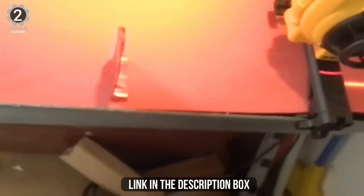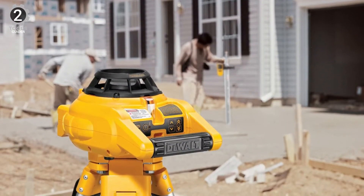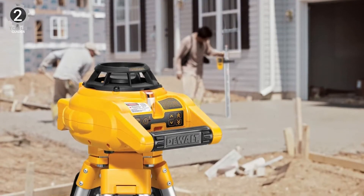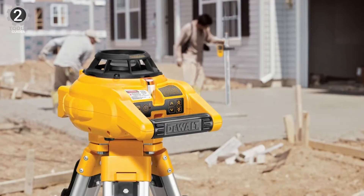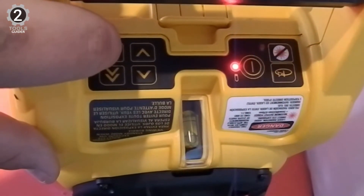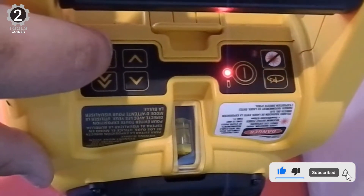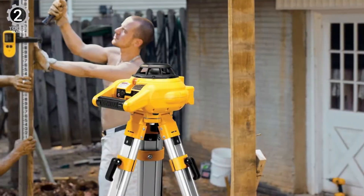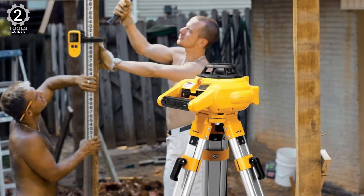Going by its size and weight, this DeWalt laser level is the most compact option on this list, ensuring easy portability and more workspace across various job sites. The compact design does not compromise on accuracy and performance. You will also find it easy to use thanks to its intuitive arrow buttons for vertical manual leveling, and self-leveling in horizontal mode makes it quick and easy to set up.